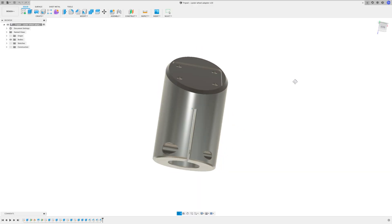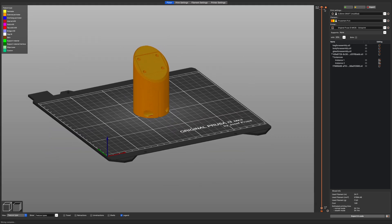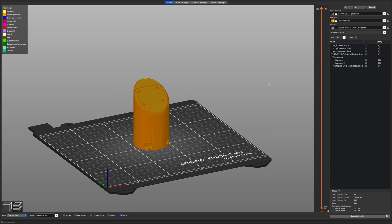So I designed this in Fusion 360, now we add it into the slicer and we send it to the printer.